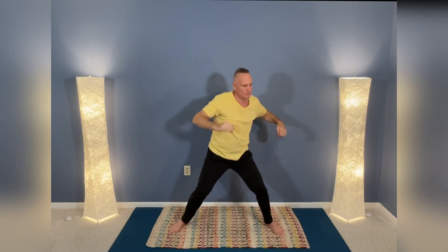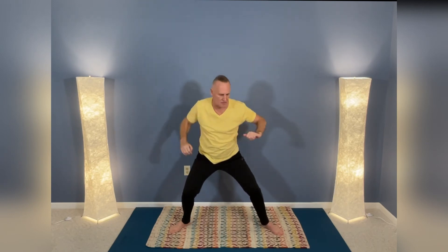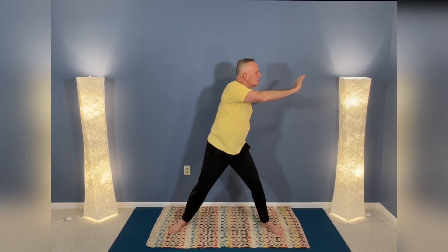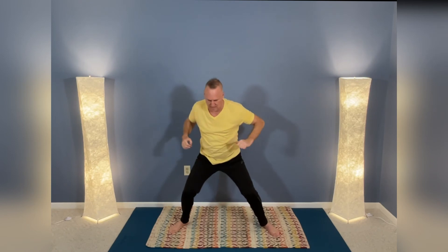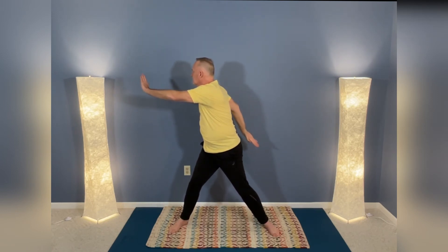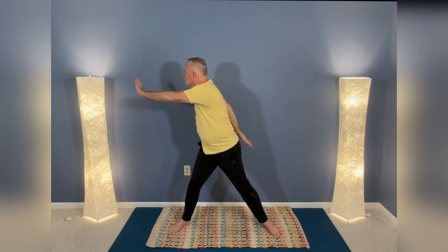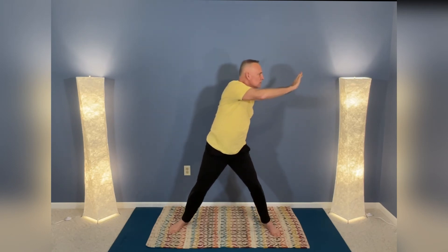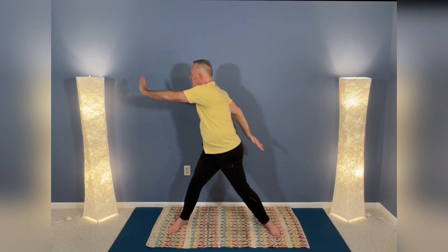Come to center, lower, and then raise to straighten the other direction. Nice and slow, not too quickly. Nice and relaxed. Take full deep breaths into the movement and allow the energy of the motion to fill your entire body with your breath.